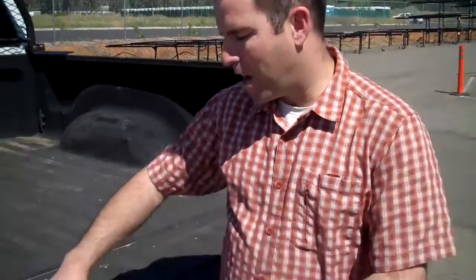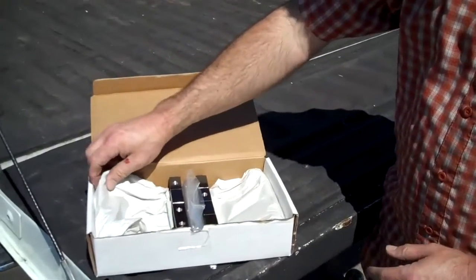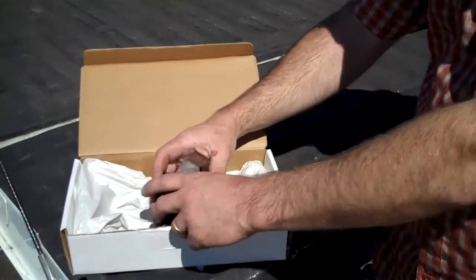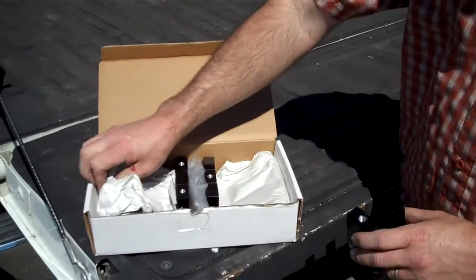Well historically most of the time we've used a bolt and nut system, but that requires drilling — punching a hole down through the truck's bed rail. Well, what if you didn't want to do that? We have a nice product here called our Mega Clamp System. It's a new product that we offer — a no-drill means of installing the rack to your vehicle. Let me show you how it works.